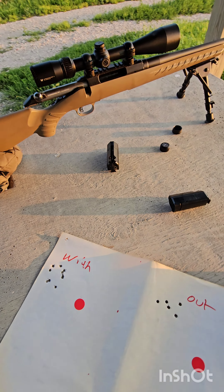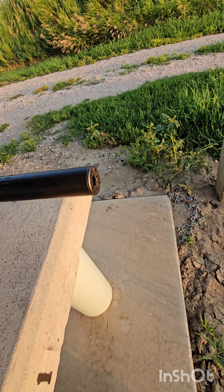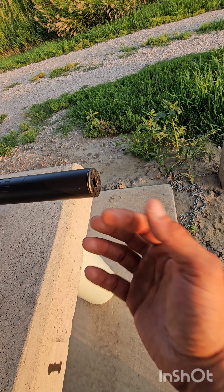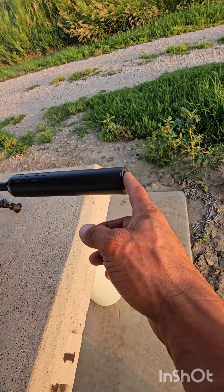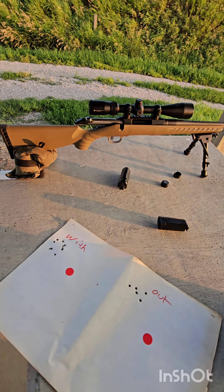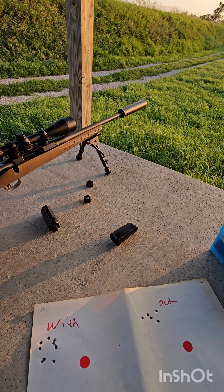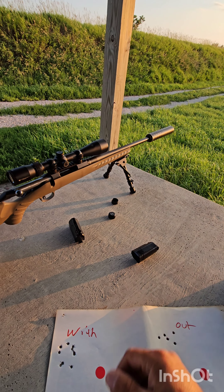Last five shots with the can — letting it cool down a little bit, then doing another five without it. Now I've got the can off, running another five shots on the right side dot. After that, let it cool down one more time, put the can back on, then shoot the left side again and make sure my point of aim and point of impact returned to zero after taking it off and putting it back on.